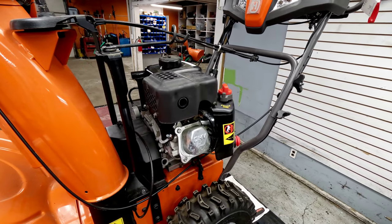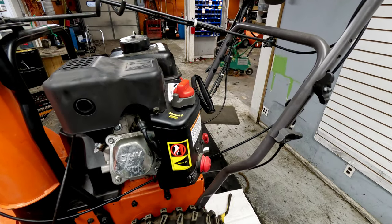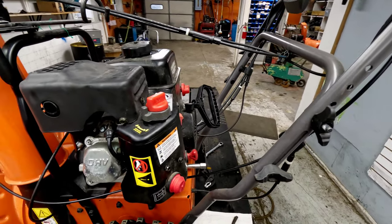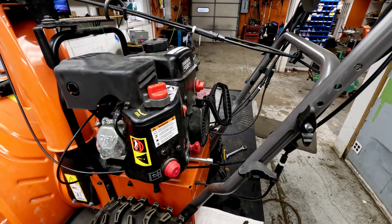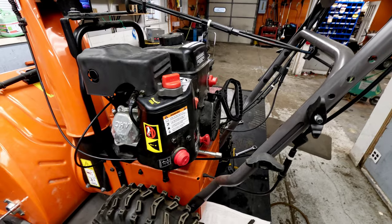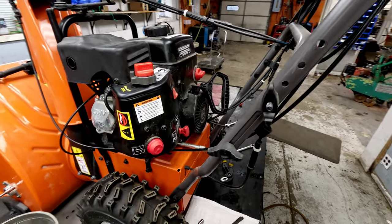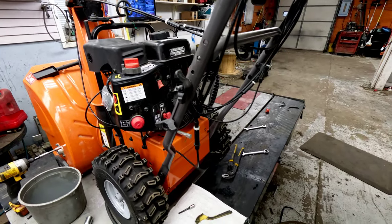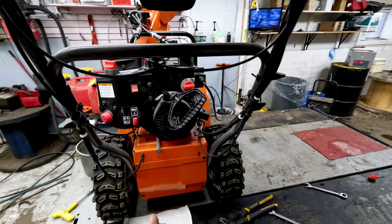So we went to fire this thing up. We checked the fuel — it looks like it has nice fuel in it. We checked the oil. You always want to check the oil before you start anything, make sure there's a good level and that there's not any gas in it. If there is, you can damage your unit real quick. But we checked all that out and went to fire it up, and the thing either starts and runs or dies out after a very short time, or it won't start at all.